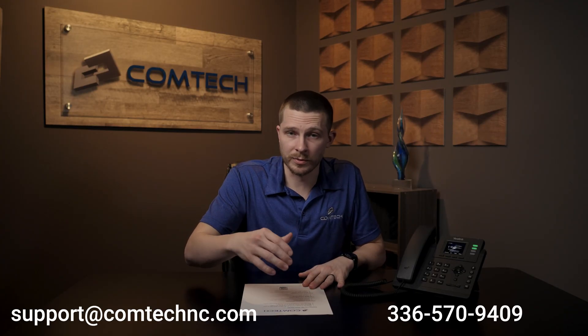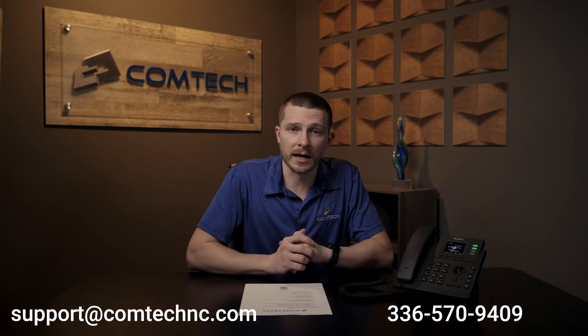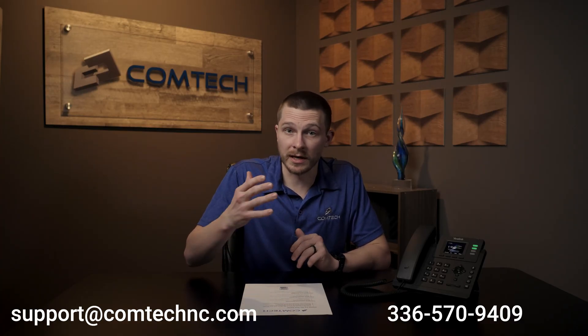That covers the entire sheet. For support, our email is support@comtechnc.com, or go to comtechnc.com to submit a ticket. That should do it for the Yealink 33G.